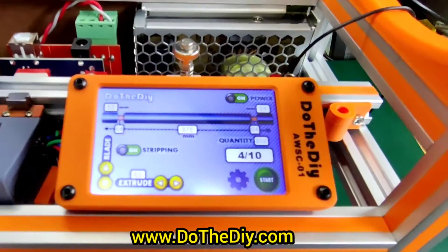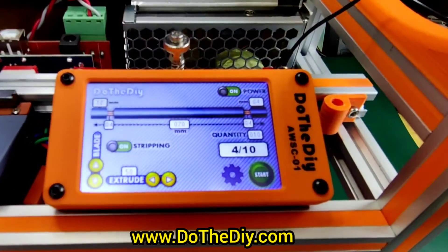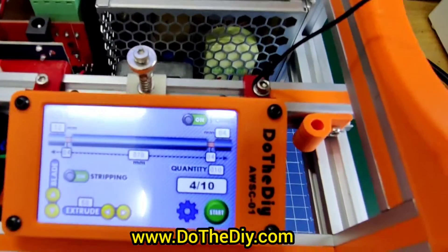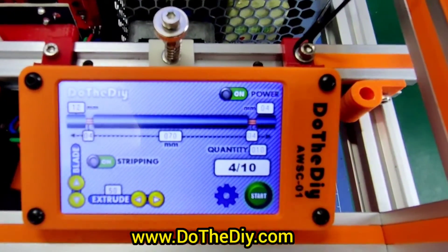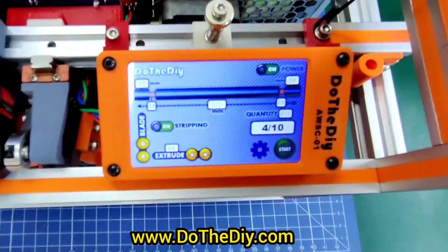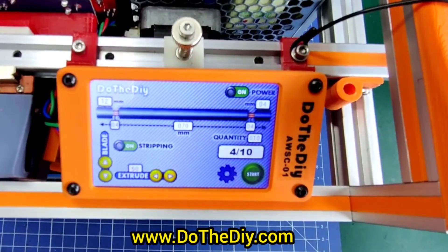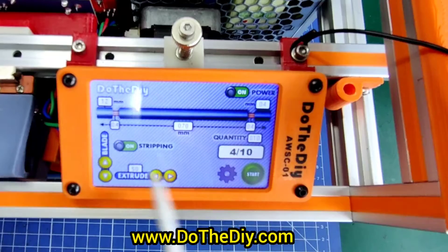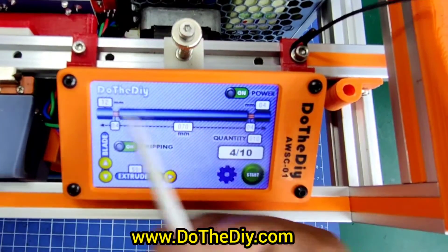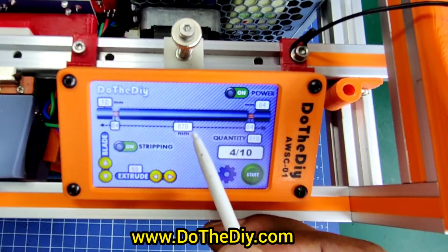This is the UI of the machine. This number box shows the total end-to-end length of the wire — it is currently set to 70 mm.